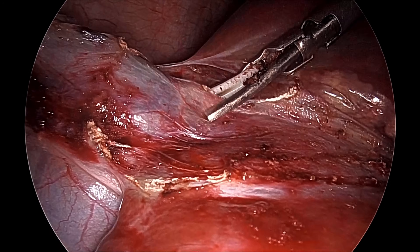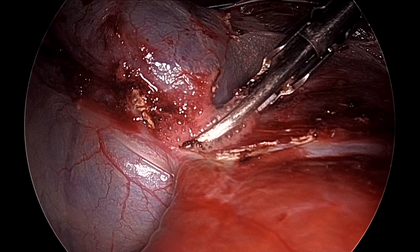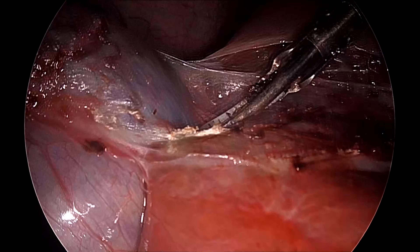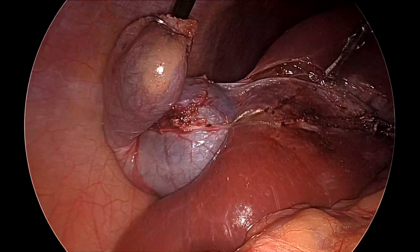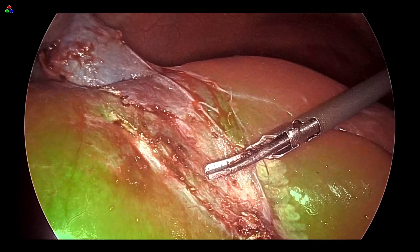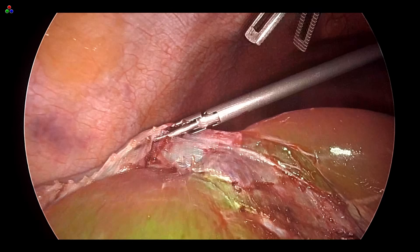Before completely detaching the gallbladder from the liver you should have a final view. You may turn the ICG mode on again and inspect the entire bed — that will show you if there is any bleeding or any duct of Luschka or cystohepatic duct. Before you totally cut, the liver will drop. This is the final inspection — ICG mode is on, and you can check: there is no bleeding, there is no duct of Luschka or cystohepatic duct, and then you can do the final cut.